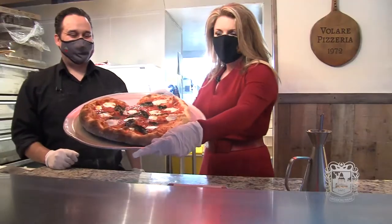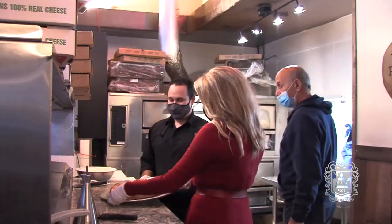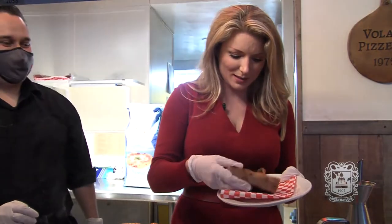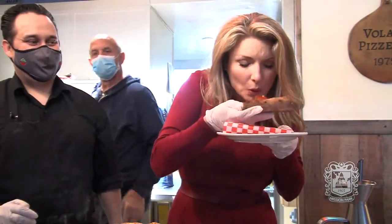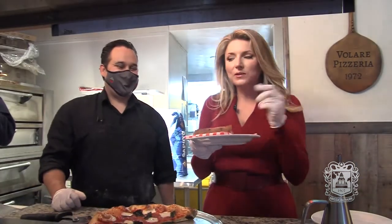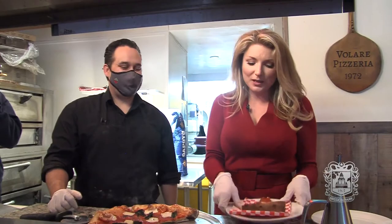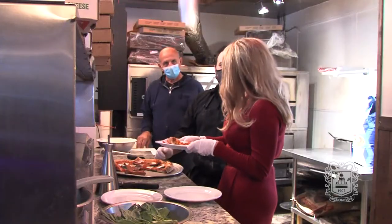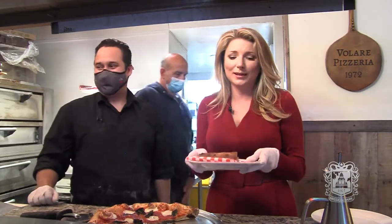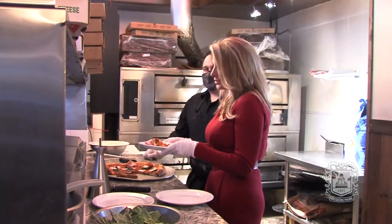Thank you so much. Thank you for bringing a little bit of your love into everyone else's home and in their tummies. It's Valentine's Day, so I need to try this. Mmm, tastes so good — thank you so much, and so fresh. Our Napoli Margherita Pizza. I love it. You have to get down here to Valari and try this — this is just amazing — or even call them and have them deliver straight to your home.